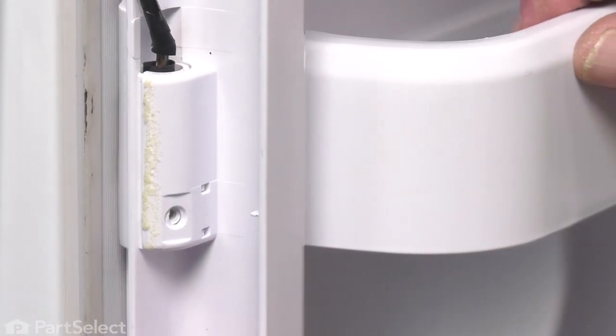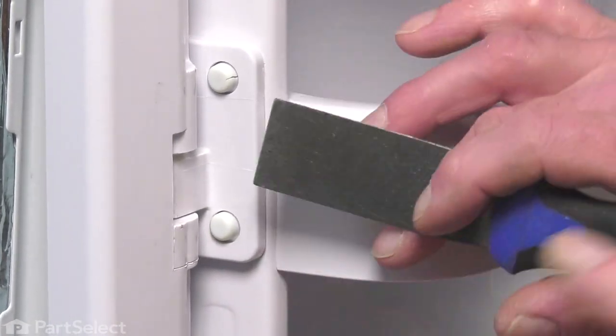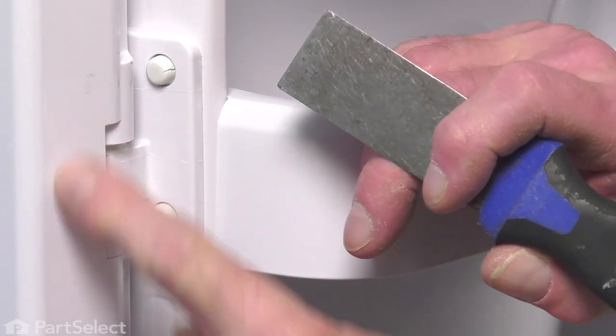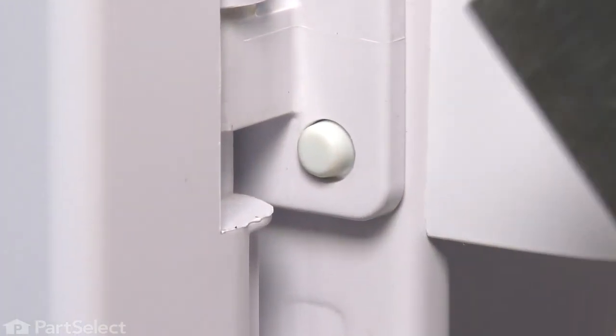Our next step will be to remove this single Phillips screw. Now we'll pivot that mullion around. Then using a thin straight blade screwdriver or a putty knife, we'll go into that gap between the cover and the interface of that mullion and just pop that cover out.